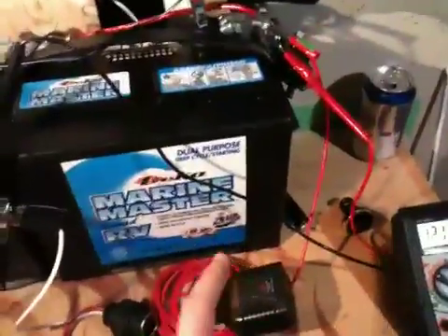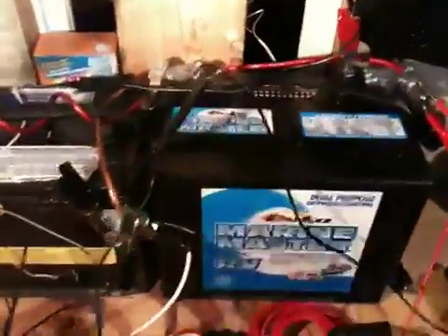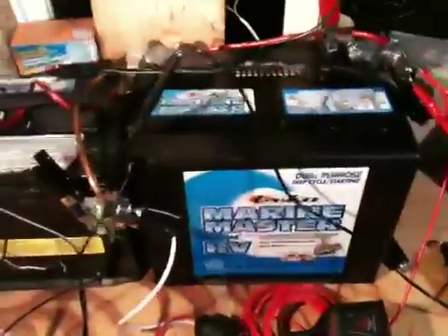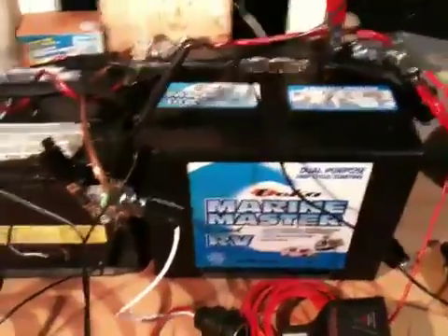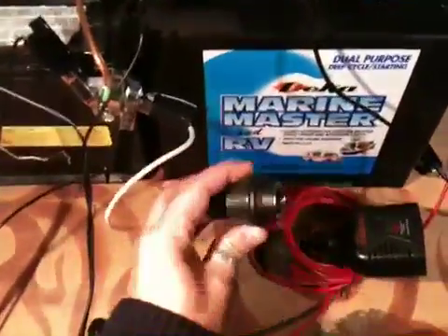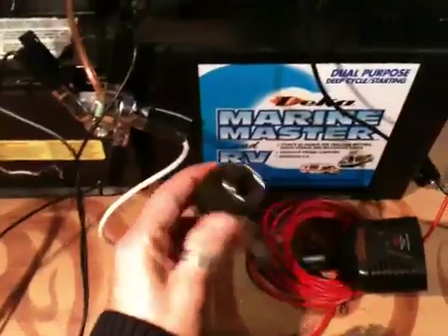I've got my solar panels all clipped on here with these little leads on each battery. I usually have two on each battery, but there are four 1.8 watt solar panels — not a whole lot of solar coming in, but it's keeping these batteries topped up.